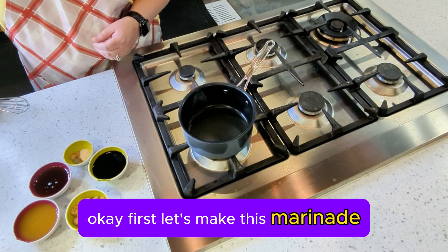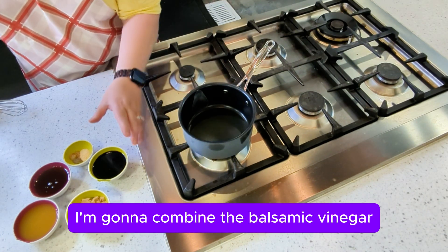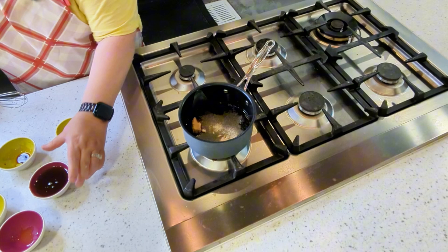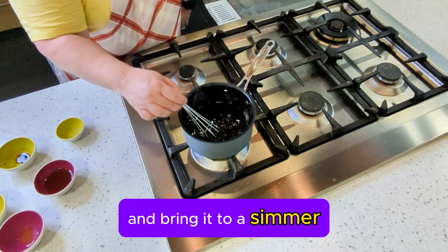First, let's make the marinade. In a small saucepan over medium heat, I'm going to combine the balsamic vinegar, the pineapple juice, brown sugar, the seasonings, and then half of the sesame oil. We're going to whisk everything together and bring it to a simmer.